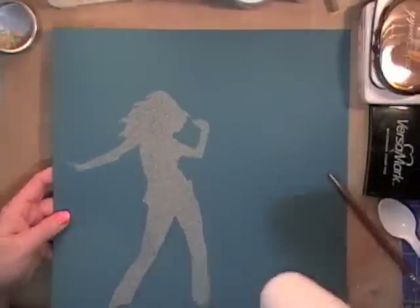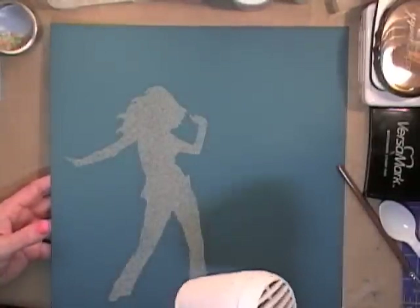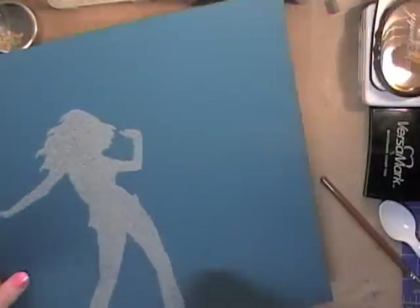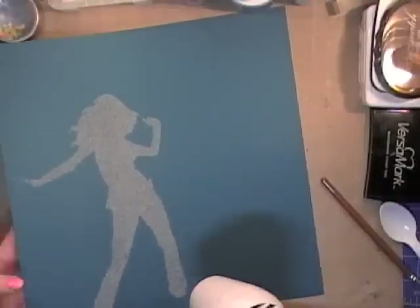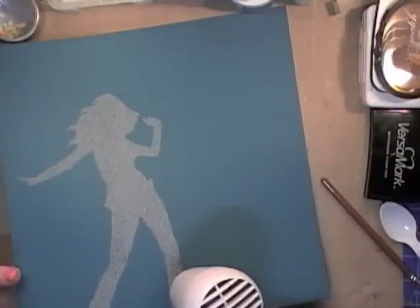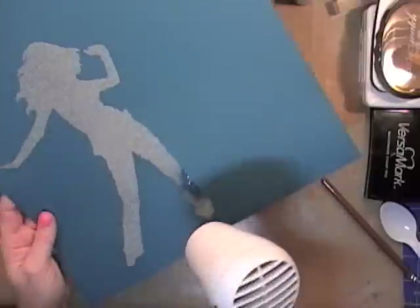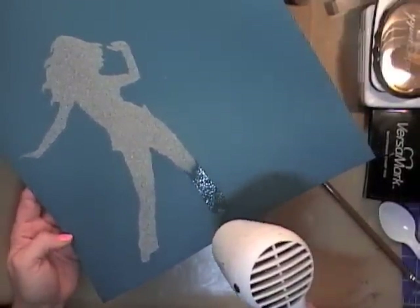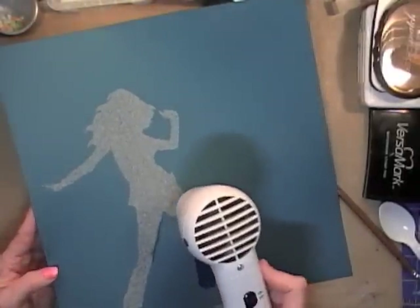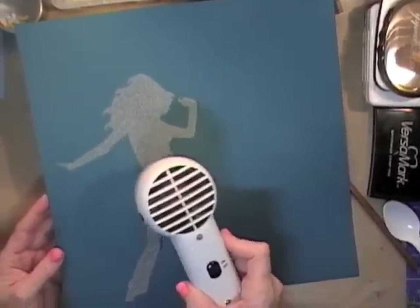Let your heat tool heat up. If this is the first time you've ever done embossing, this isn't a hair dryer — this is a heat tool. It doesn't put out a lot of air; it puts out heat, and you need it to melt the embossing powder. Once it gets warm you can begin moving it over the top, kind of hold it in an area until you begin to see the color change — that's an indication that our embossing powder is melting — and then just move the heat tool on to another area.